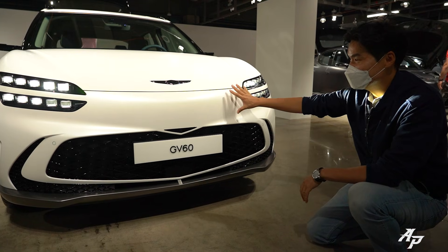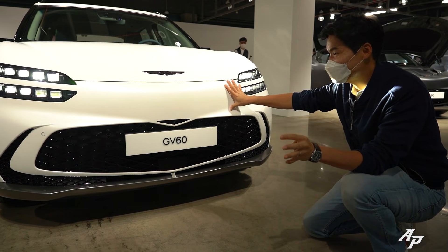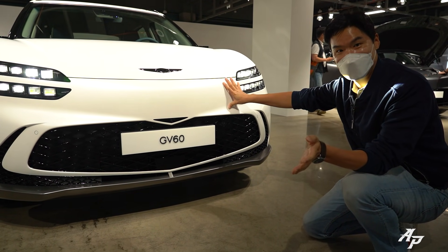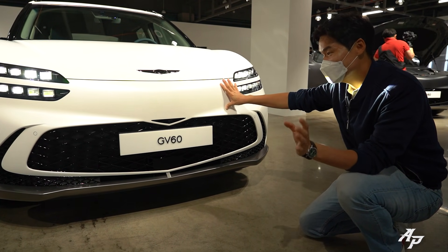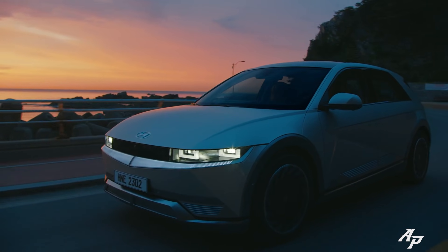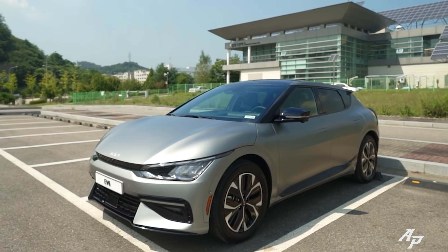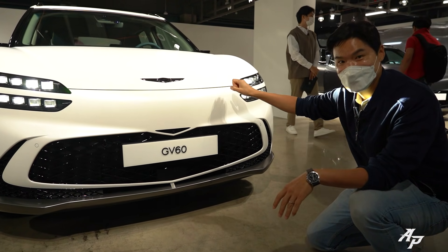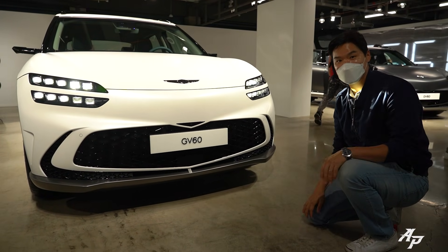Let me know what you think about the front design in the comments. Personally, I think it looks a lot better in person, and I think it looks most luxurious compared to the Hyundai IONIQ 5 and Kia EV6. The IONIQ 5 is more family-oriented, the EV6 is the most sporty, but the most luxurious is this guy. Let me know what you think in the comments.